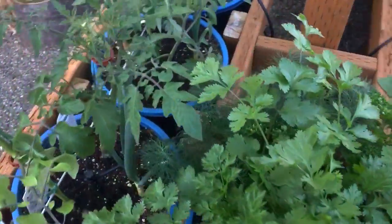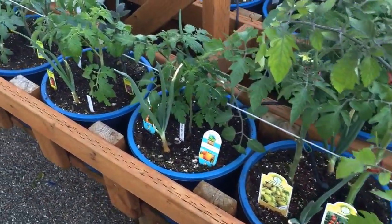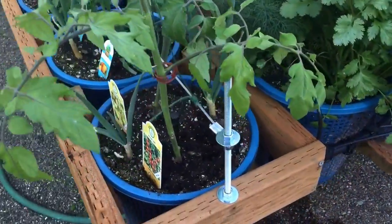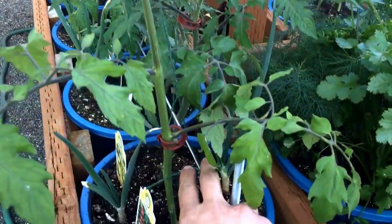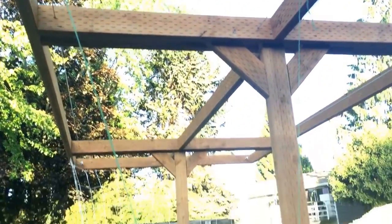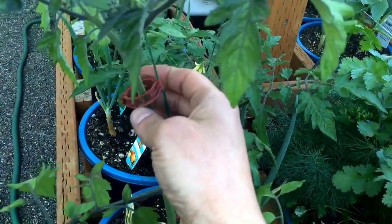Curly parsley and dill all in one bucket. Those are my tomatoes — some of them started from seeds, some are store-bought. What I did is put a line all the way across and attached some twine, going up to the top. Those tomato plants are all indeterminate so they're going to have only one vine going up, and those are the clips that I connect them with.